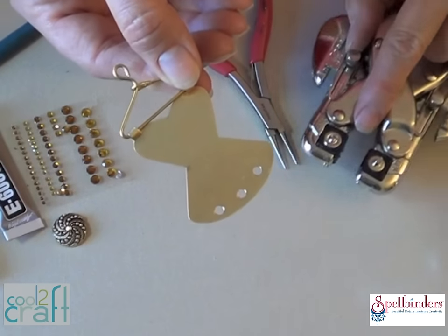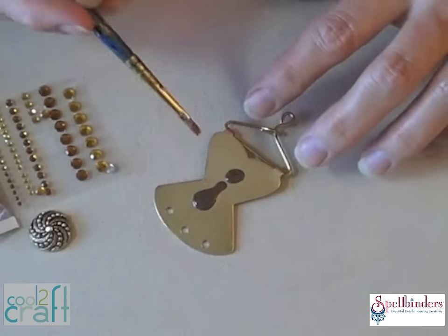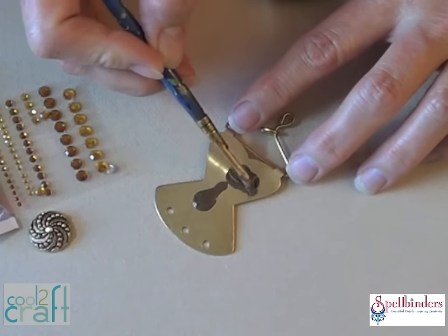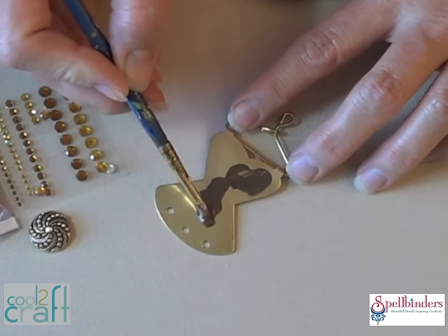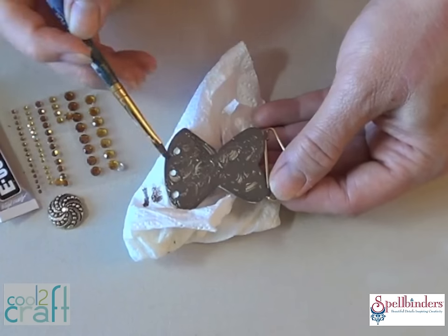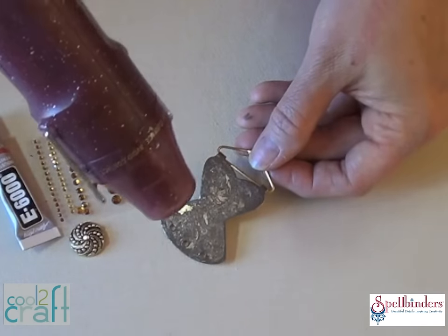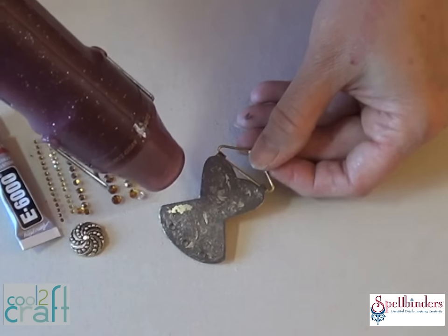At the bottom of the dress, I used a heavy duty hole punch to punch out three small holes. To give the blank a more aged look, start with a generous amount of metal patina paint. Spread it across the surface and then dab at it with a brush to randomly remove the excess so some of the metal shows through. Let it dry and then heat set it. Be sure to let go of that metal — it gets hot.